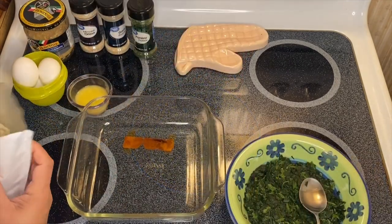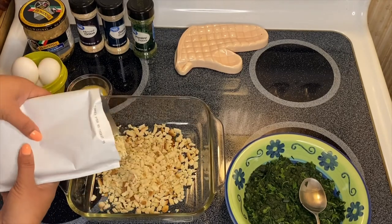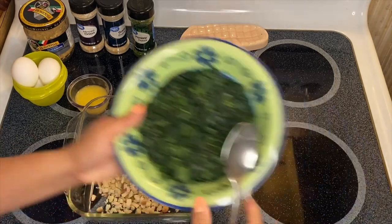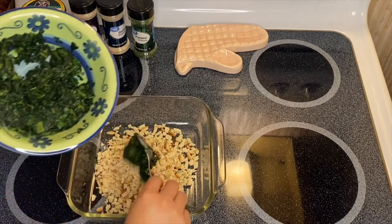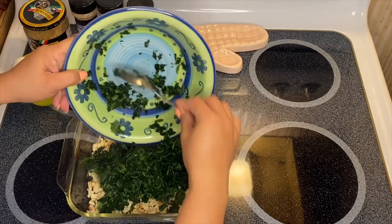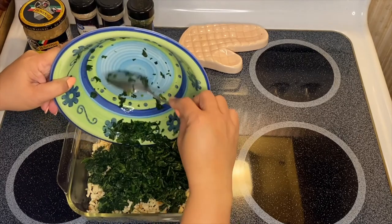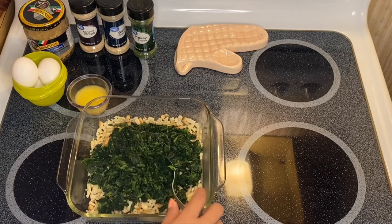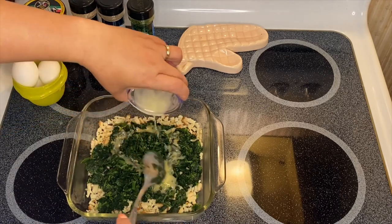I'm going to put our stuffing in the bowl, just like so, and then our spinach. This is a beautiful combination right there. And our melted butter, like so.